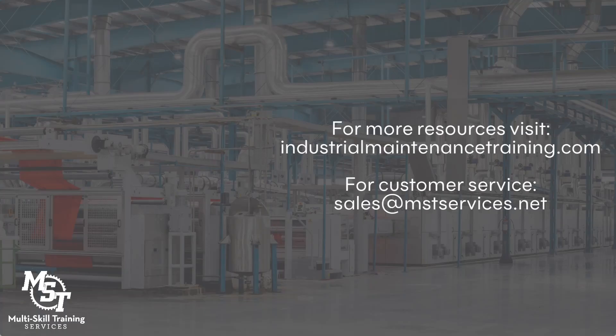Thanks for watching. Visit IndustrialMaintenanceTraining.com for more resources and connect with our customer service team anytime at sales@MSTServices.net. We look forward to helping you succeed.